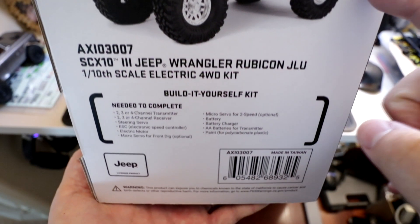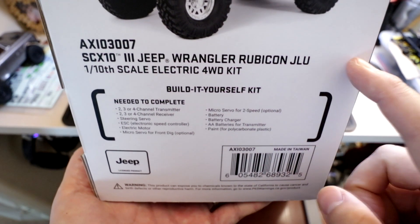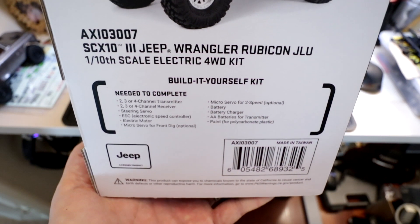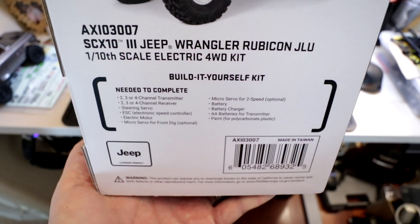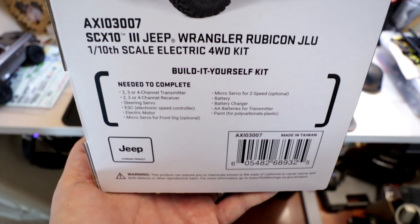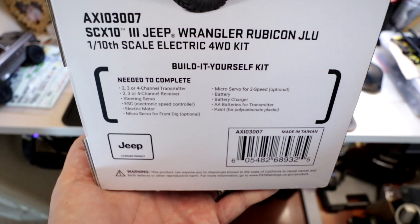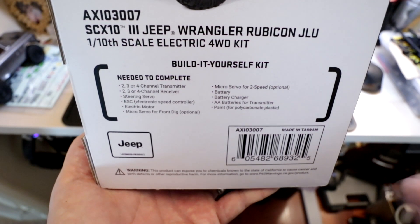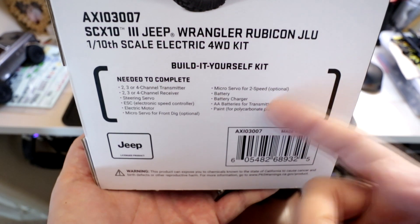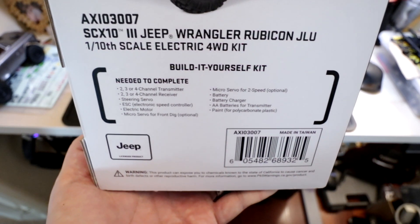On the side of the box, we can see some details. This is a build-it-yourself kit, so you do have to build this. You need a few things to complete it: a radio system with transmitter and receiver, a steering servo, an ESC, a motor, and a micro servo for the dig or two-speed — both optional. You'll also need a battery for the vehicle, batteries for your radio, and paint for the body.